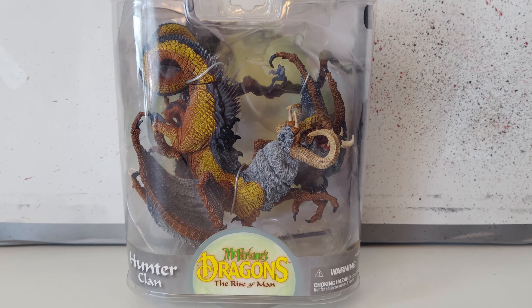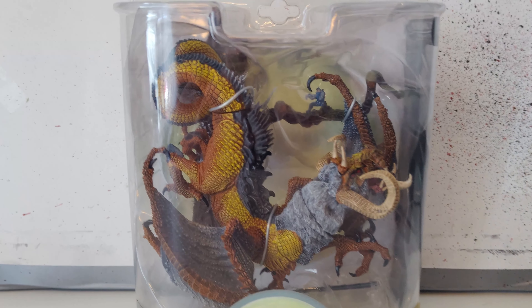Hey guys and welcome to River Raven Collects. Today I have an absolutely amazing figure. I can already tell just by looking at it and I've wanted this for the longest time. I thought I was going to have to buy it out of its box but we've got an in-box. That being the Phylum Dragons: The Rise of Man Hunter Clan Dragon.